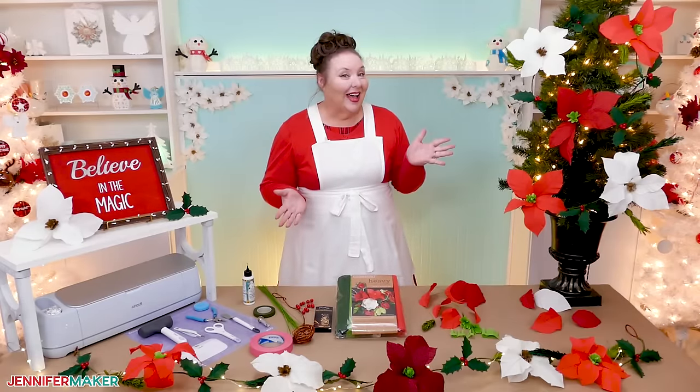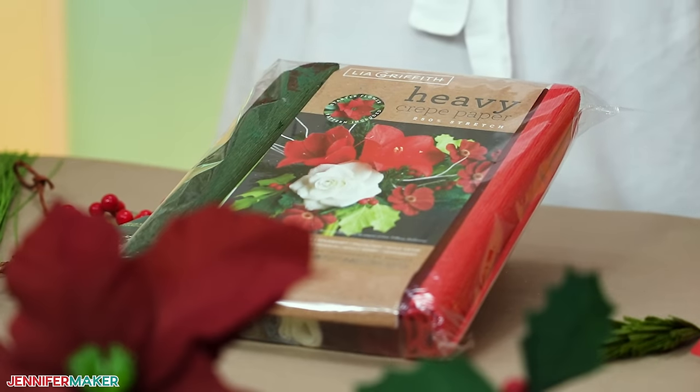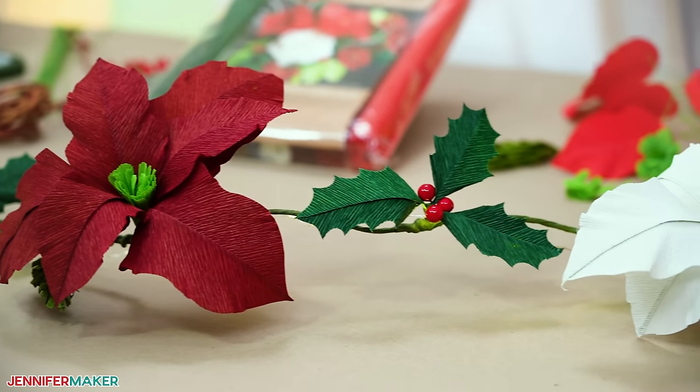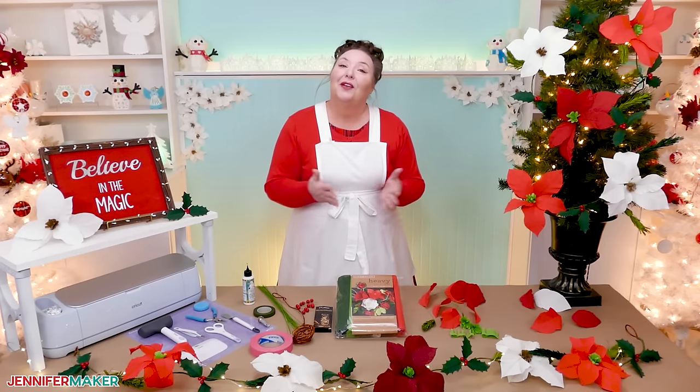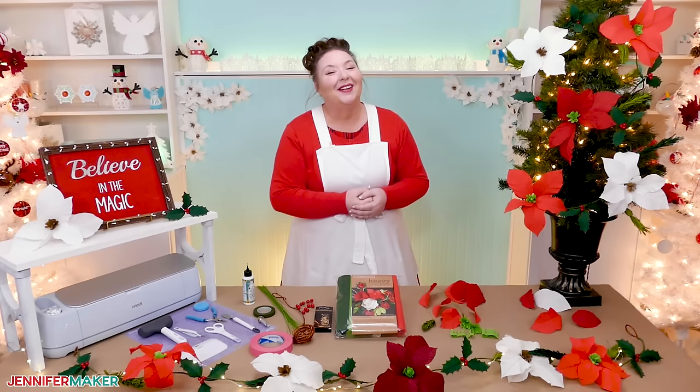It's not made out of real flowers though, not even silk flowers, but paper. That's right, I said paper. Can you believe how realistic these look? Me either. And I can't wait to show you how you can make this beautiful bow for your holiday decor. So please pull up a chair here at my craft table and we'll get started.